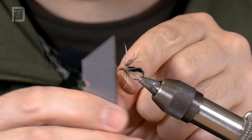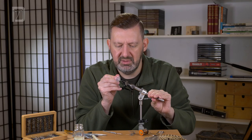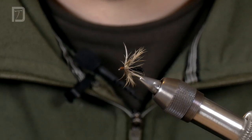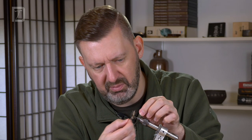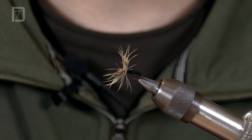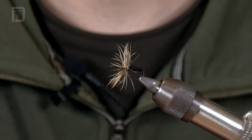So a quick whip finish there, and I'll put on a few blobs of varnish just to protect that head. And there we are — a nice big bushy hackle, well protected by a layer of thread, and a big bushy body. That's a great mouthful of a fly. Brilliant for manipulating on big streams. The trout absolutely love that fly.